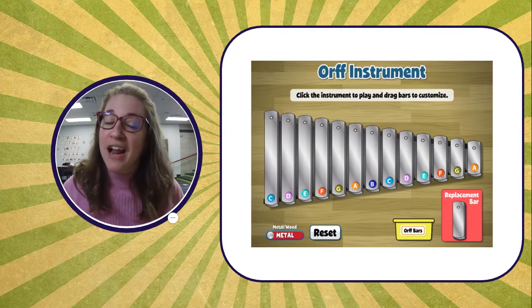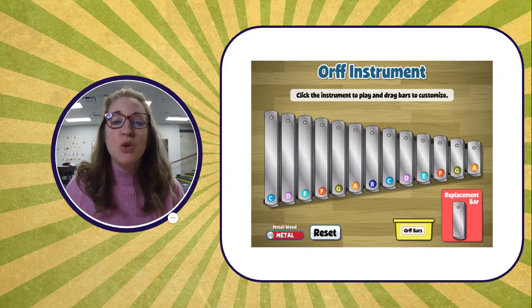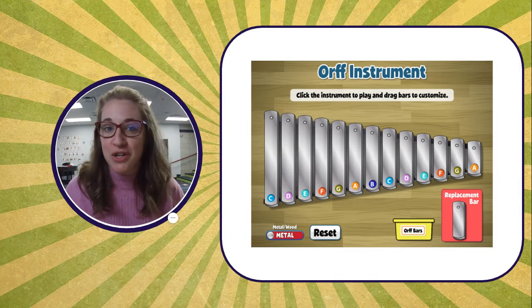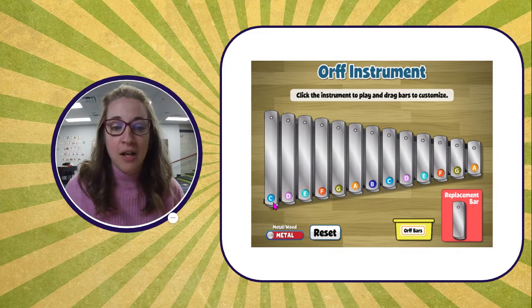On Quaver, in your next page in Canvas, you will go to this ORF instrument. As you see on the screen beside me, this ORF instrument is not in a pentatonic scale because there are more than just five of the same notes.